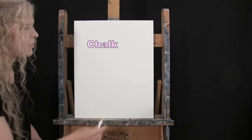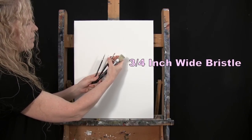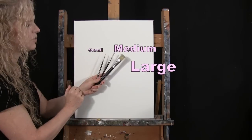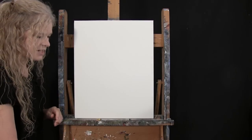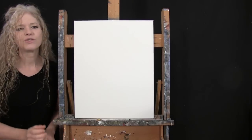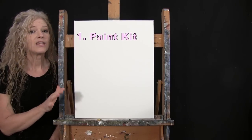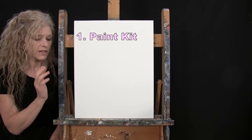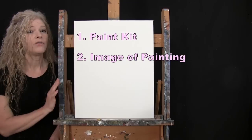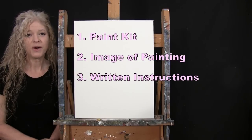For my tools today, I have a white piece of chalk for some drawing, and three brushes: a three-quarter inch wide flat bristle brush, a number six round synthetic brush, and a number one round synthetic brush. I'll refer to these as small, medium, and large as we go. You'll want a cup of water for washing your brushes and a paper towel for drying them. In the video description below, I'll provide a link to purchase the same paint kit, a free downloadable image of the final painting, and written step-by-step instructions.